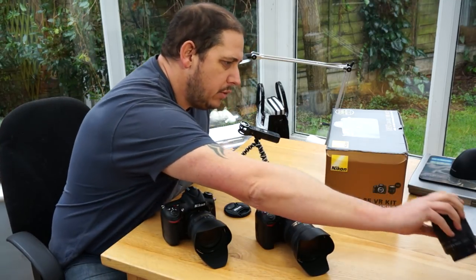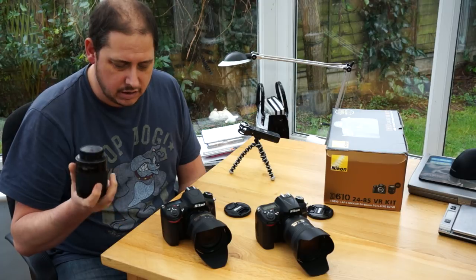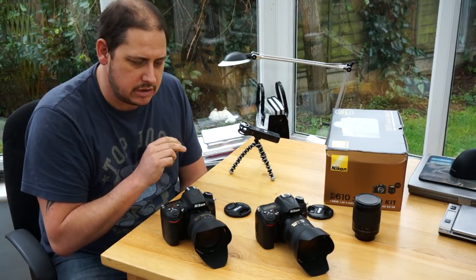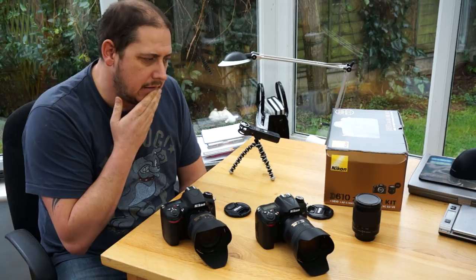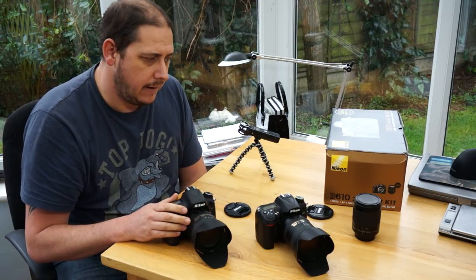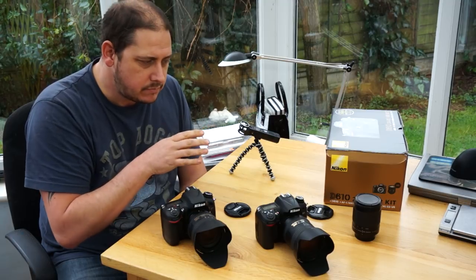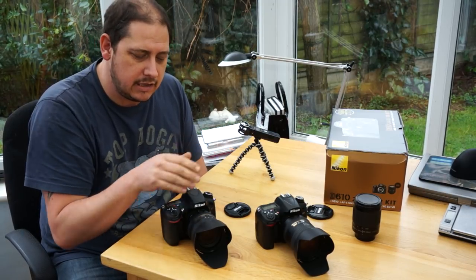I also have — and I will do a separate review on it — the 28-100, which I bought in case I was going to buy body only. It's a 3.5-5.6 non-VR old film camera lens, cheap as chips — it cost me 35 quid. Nice and sharp, but not very contrasty compared to the 24-85. It's almost like shooting RAW where the picture looks bland and you have to do work in Lightroom to bring it out. But it does work and you can up the contrast with no problem. It's a usable file and I would have been perfectly happy with it if I hadn't had the kit lens.